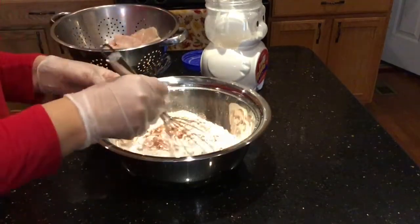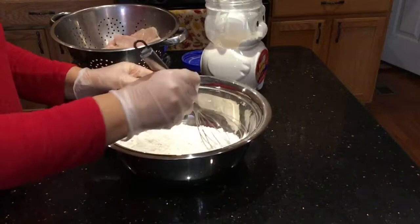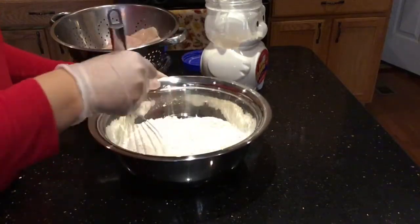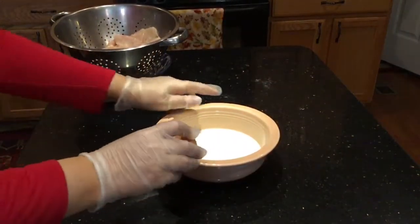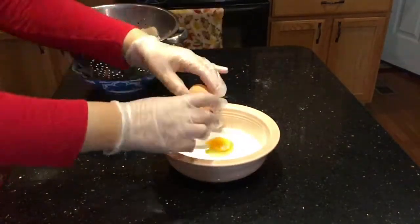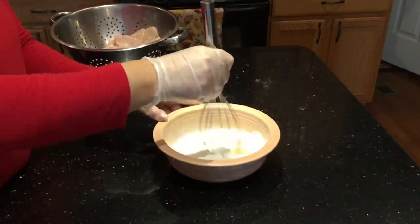Mix everything very well, put it aside, and next I'm going to make the egg batter. For my egg batter, I pour one cup of milk — any kind of milk, two percent or whole milk — into a bowl, then add one egg and mix it very well.